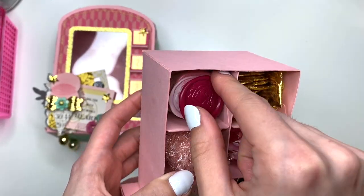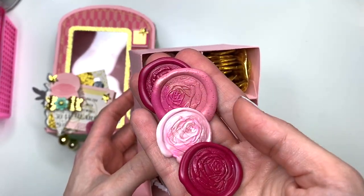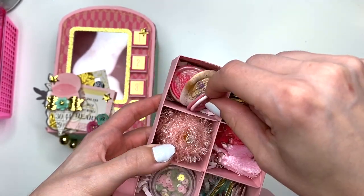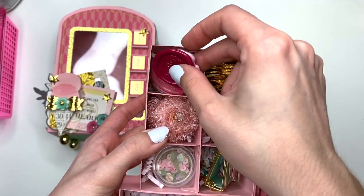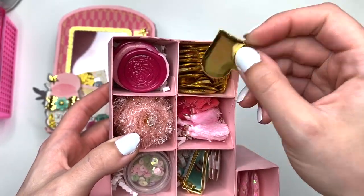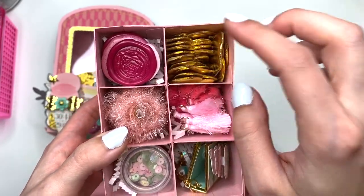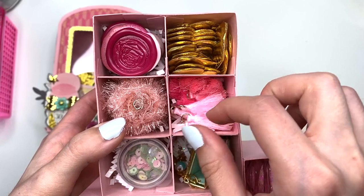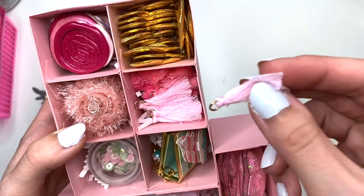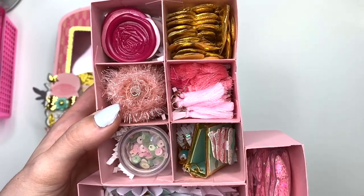Inside I have some wax seals — I've been so into wax seals and loving melting them, so I have a whole bunch in different colors for her. I also have a whole bunch of puffy gold hearts, because you guys know I love those. And here I have a whole bunch of tassels — they're my favorite size — in three different colors: a peachy color, a darker pink, and a light pink.